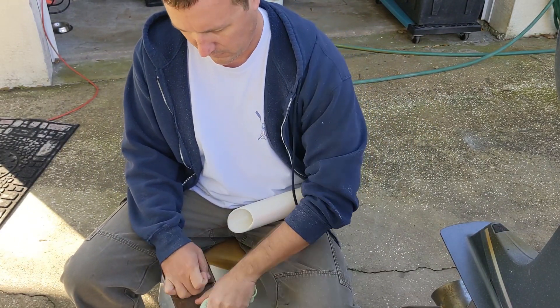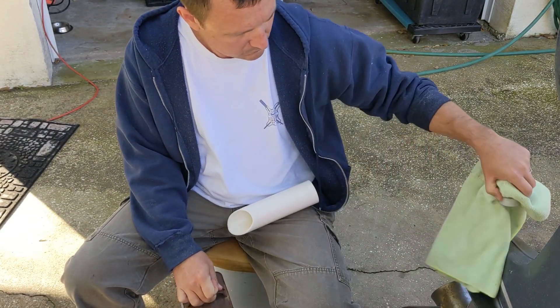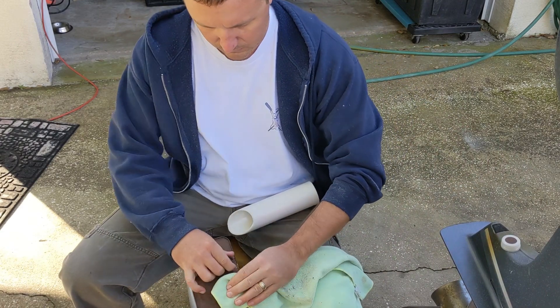Next I'm going to use a little acetone to wipe off the ink that's on these PVC pipes so they just look nice, clean, and white.